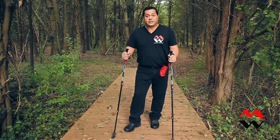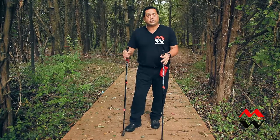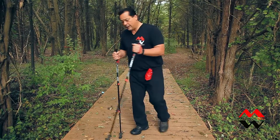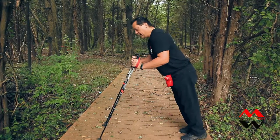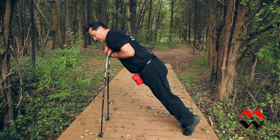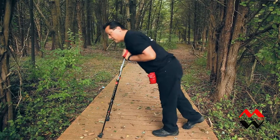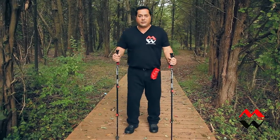Before using the Talo Freedom Seat, you want to validate your trekking poles. What we mean by that is you want to make sure that your poles can support your weight. To do that, you can put them out in front of you and just start to lean and put weight onto the poles. If they support your weight without collapsing, then you should be good to go ahead and use the Talo Freedom Seat.